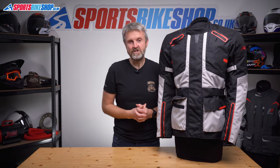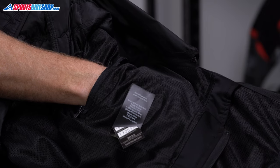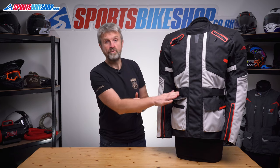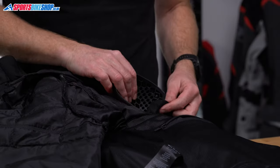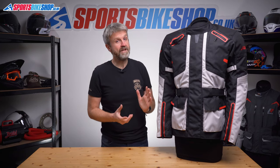Moving to the inside, there's a mesh liner next to your skin and that houses two storage pockets — one of them zips up and the other's just sat loose. There's shoulder and elbow armour as standard, and that's soft, well-ventilated armour that meets the basic level one of the CE standard for impact protection. You can fit a back protector insert into the pocket if you want, but it will cost you another £25 for a level one insert or £30 for one that meets the higher level two of the CE test.